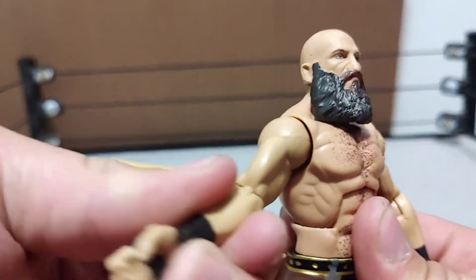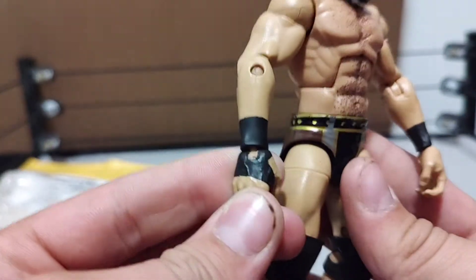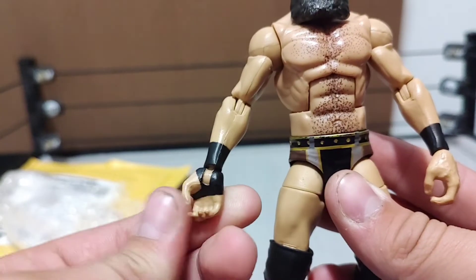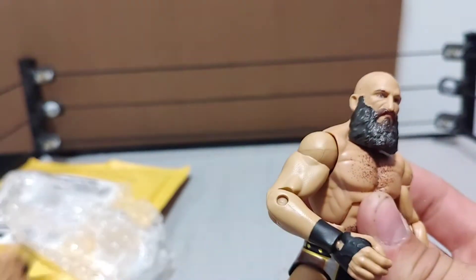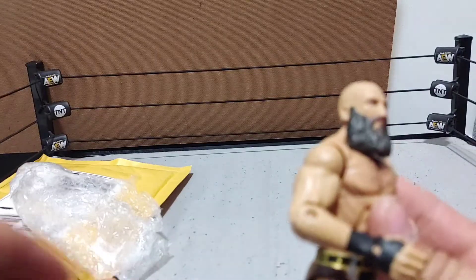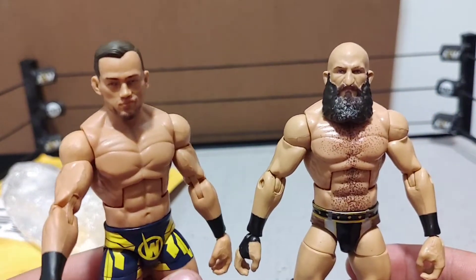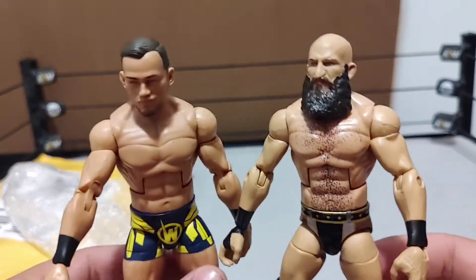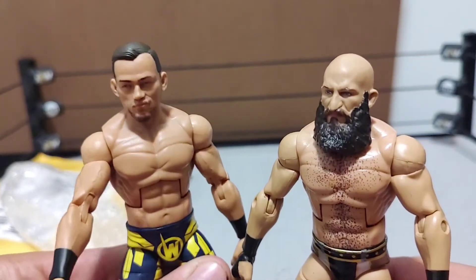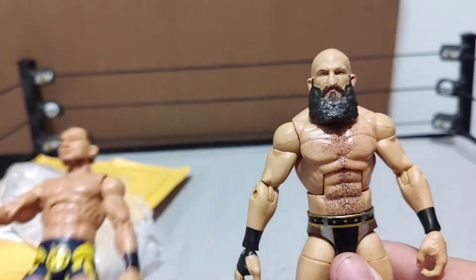Starting out: ripped-up torso with chest hair, smaller arms, black hand tape — Mattel needs to fix this and give us black pegs. This is Elite 69, so it's only single-jointed arms, not double-jointed like Elite 91 Theory right here. Look how far we've come — that's almost 30 waves of figures between these two, and yet Ciampa looks like he could be just a couple waves apart from Theory — that's how good this figure is.